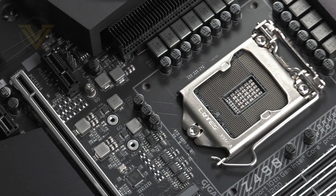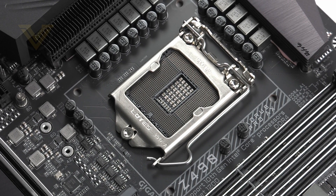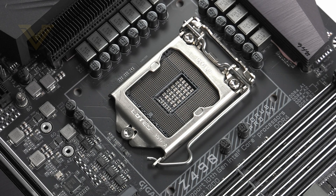We'll begin at the CPU socket, which is of course LGA1200 — a new socket designed for 10th gen CPUs. While this is a new socket, Intel has designed the coolers to use the 1151 mounting pattern. So if you've got a cooler designed for the previous gen 1151, that will fit. Just be sure to double check with the cooling manufacturer that it is up to the job of handling Comet Lake CPUs.